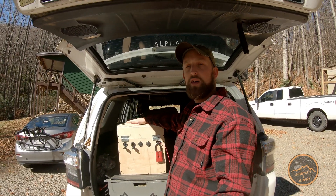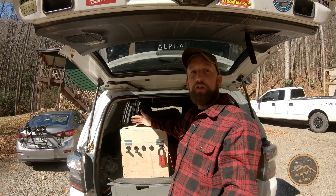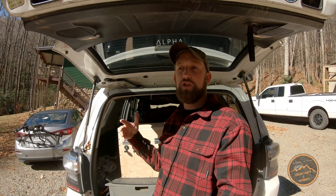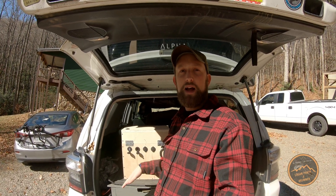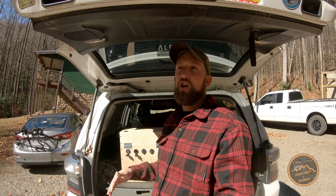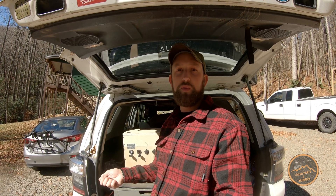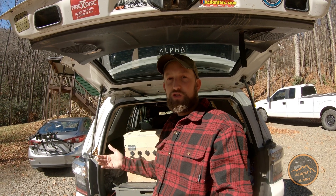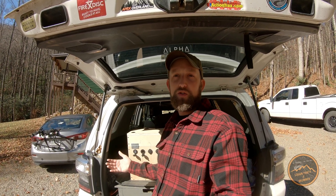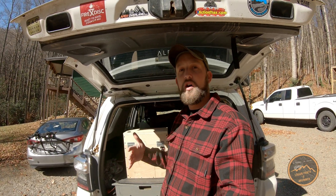The reason I decided to go this route over, say, a Jackery — the Jackerys are very cool, they certainly have their place — but if you look at the instructions, you're not supposed to charge and discharge at the same time. One of the main uses I have for a dual battery setup is to run a fridge 24/7, so to go with their recommended way of doing it, you would need to plug the fridge into your 12 volt of the vehicle while you're driving and then use the Jackery maybe at night.